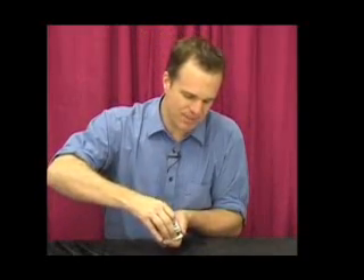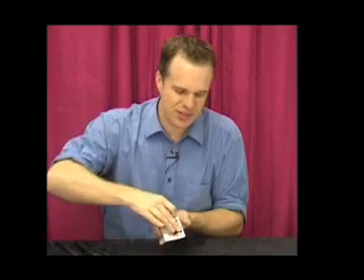I'm just going to riffle through them and ask you to stop anywhere you want. Now just for the sake of argument, just say you stopped right here at the Jack of Spades.